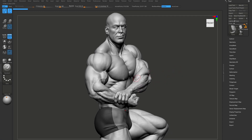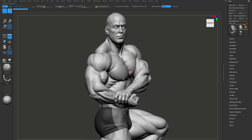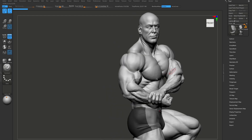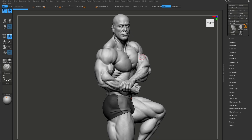Hello guys, in this tutorial we will be making this bodybuilder. We will make this guy from scratch and I will show you my process from start to finish. Also there is no speedups and jumps. This tutorial will be fully commented, so I will be explaining what I am doing.